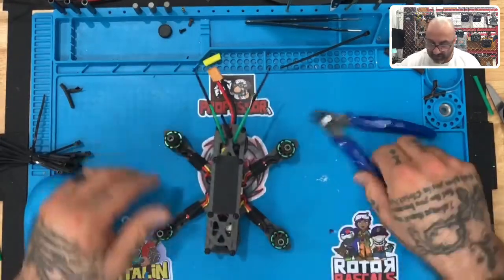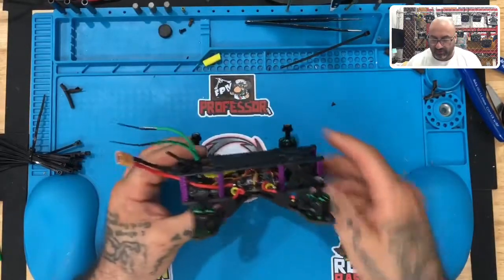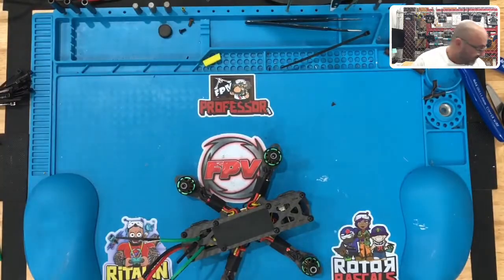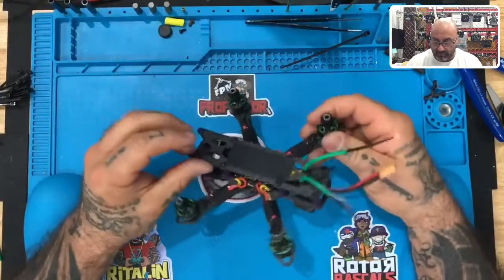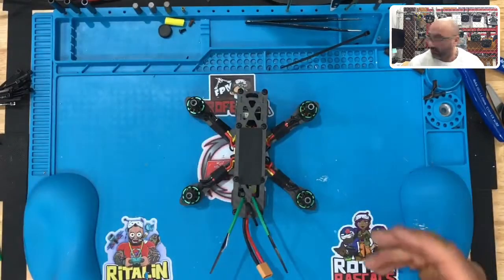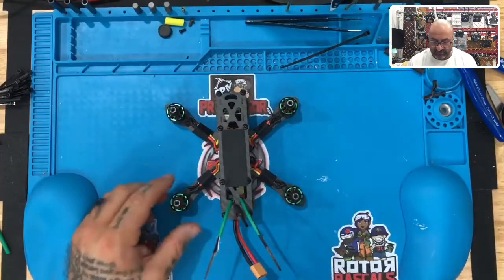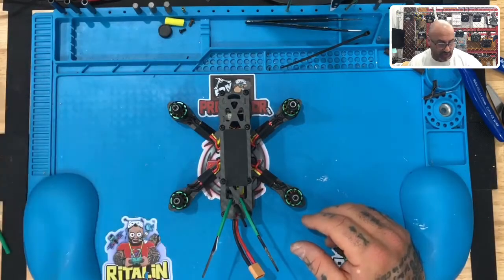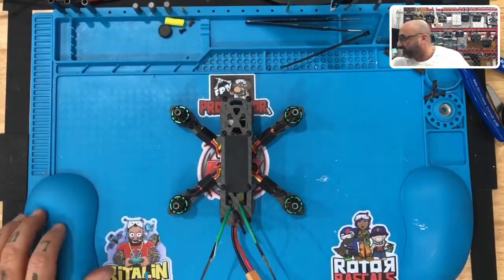There we go — I like that better, a little more angle, and with the colors you can see how that looks. That pretty much wraps it up. Our build is done, the wires are tucked away nicely on the inside. What you have now is your Martian 140 fully assembled and ready to go. From here we'll come back and start testing the power, making sure everything is ready to plug in to a battery. We'll use the smoke stopper and then start the testing and programming in just a little bit.